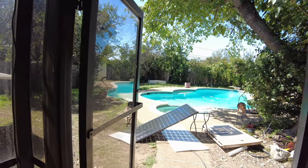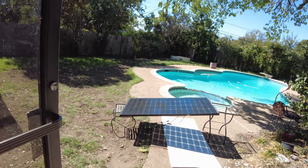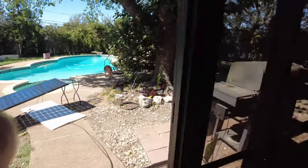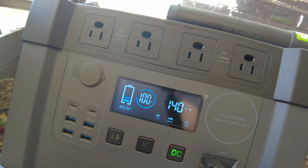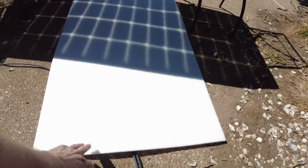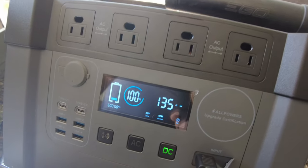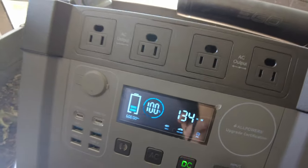I wonder if we prop up both ends, what does it do? We've got it completely suspended — let's see what we got. I kind of think it's going to go down lower. Yes — 140. Now let's remove this white thing. We lost a few more watts, down to 134-135.